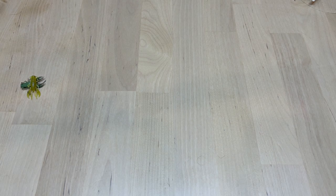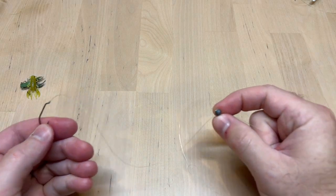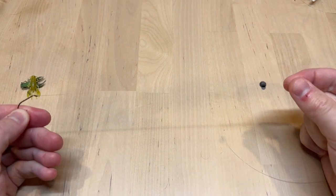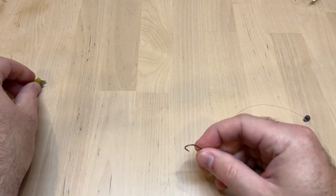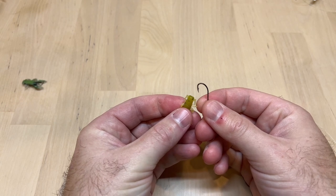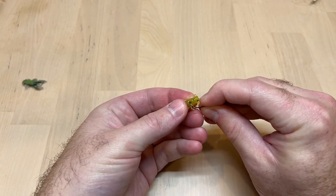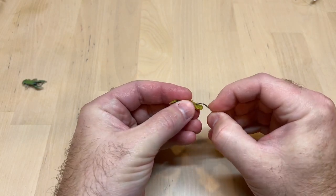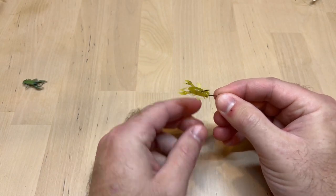Another super simple way to fish this is just with a bait holder hook and a split shot — a simple split shot rig. The split shot only needs to be 8 to 10 inches away at most. You can simply take your little micro craw and hook it through the tail, going up through the tail there.